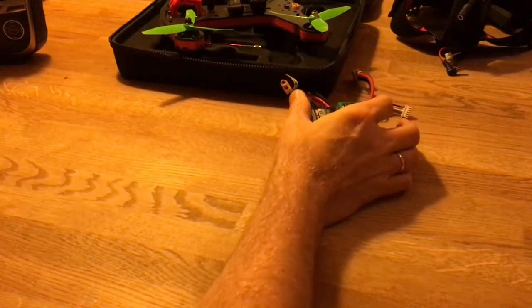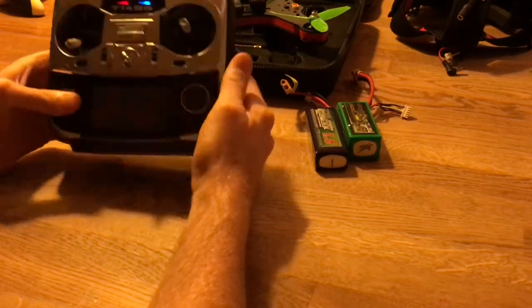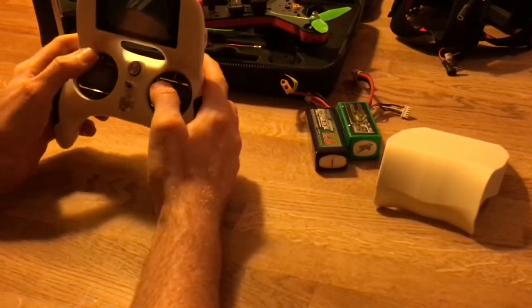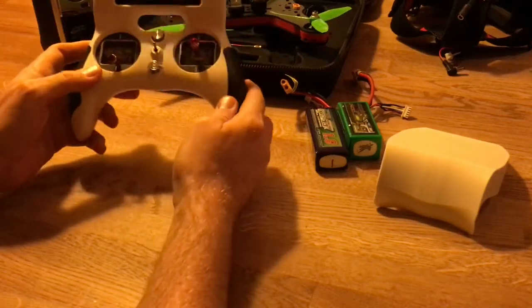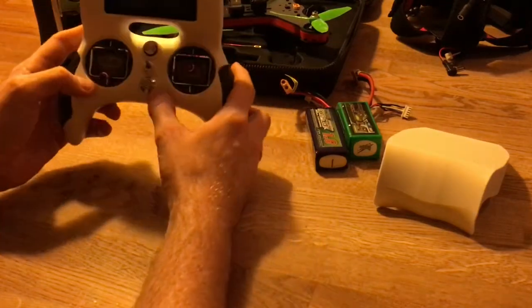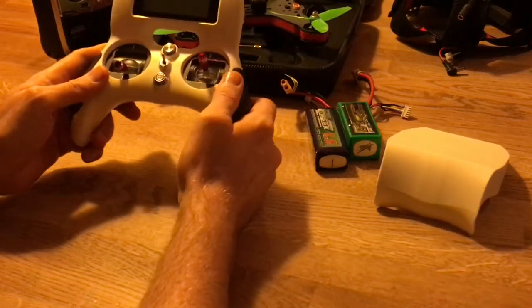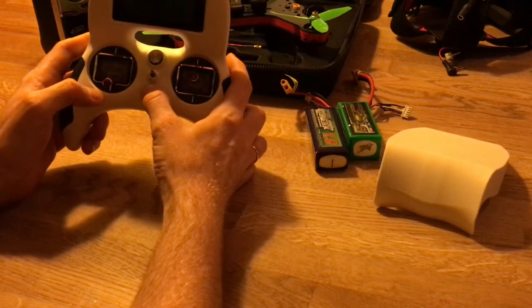I use my Futaba radio, which I've used for many years — it's a very good radio. But going into micro-sized and racing drone territory, I've also gotten this Turnigy Evolution. I haven't used it yet or set it up for this drone, but I've ordered some micro receivers to use inside the Shuriken. When they arrive I'll set it up. I know the Futaba very well — all its ups and downs — but I'll have to learn this one too.